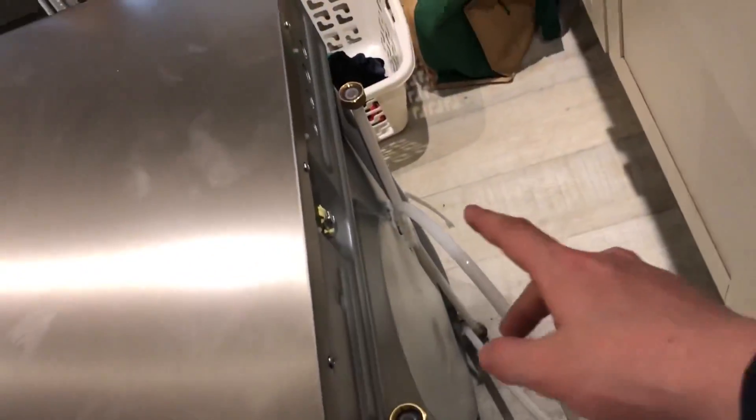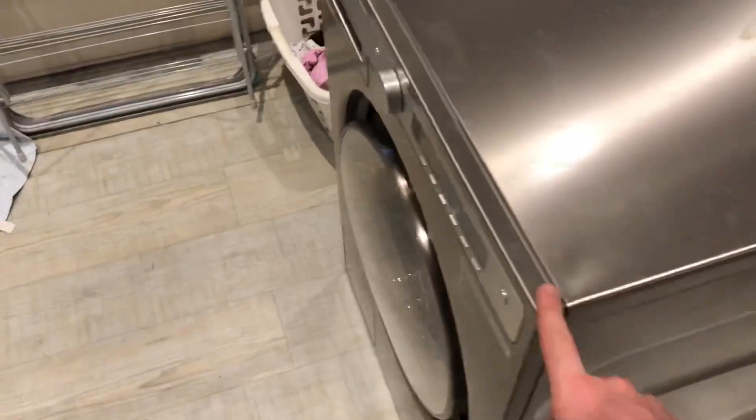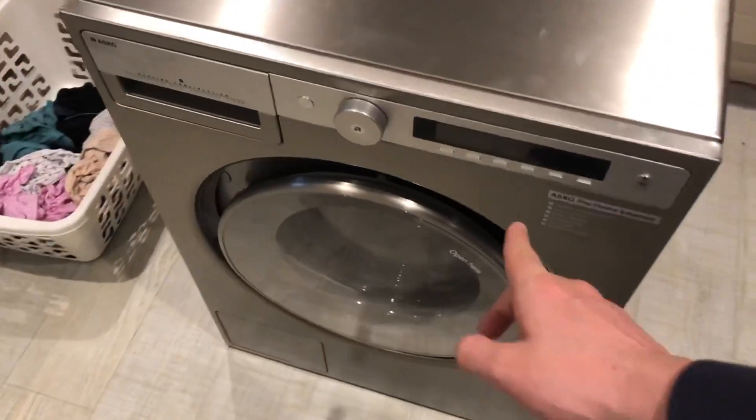It looks like a built-in dishwasher. It has hot and cold connectors. There's an extra hose here for it, and there's a blanking cap there. I'm going to take the transit bolts out. So yeah, let's get to it.